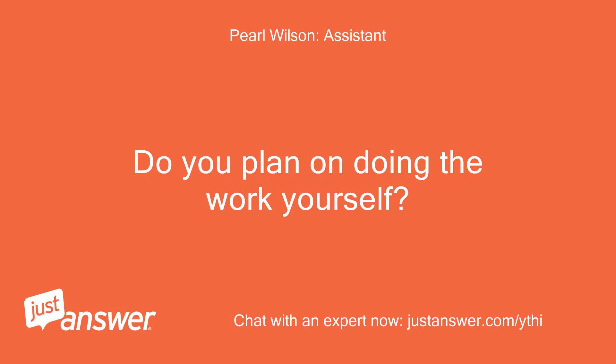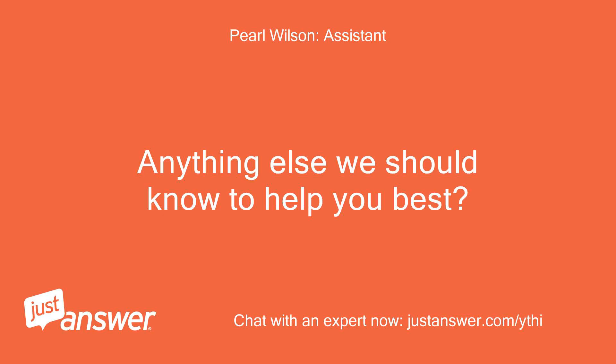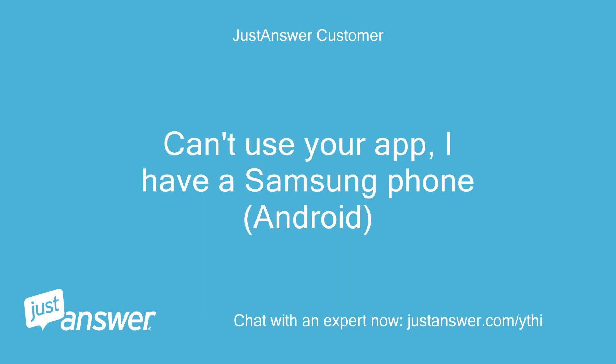Do you plan on doing the work yourself? Yes, if it is doable by a homeowner. Anything else we should know to help you best? I know the coils are at the top. How do you gain access? Can't use your app — I have a Samsung phone, Android.